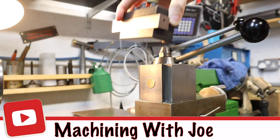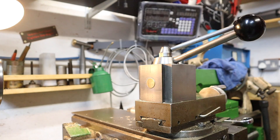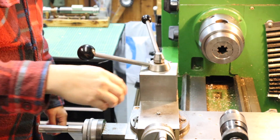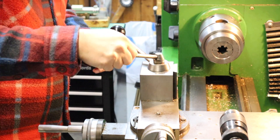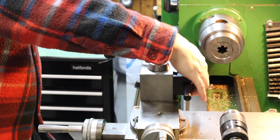Hi guys and welcome back to the channel, Machining with Joe. Long time viewers might be aware of this quick change tool post that I originally made for the Harrison M300. It's been working really great when it comes to changing out tools - this thing is an absolute breeze and the tool library I've been building up is growing significantly. But one thing which is really annoying is whenever you've got to do any boring procedures, you've got to rotate the tool post 90 degrees to accommodate boring bars, and that gets very repetitive and annoying if I've squared out the tool post.